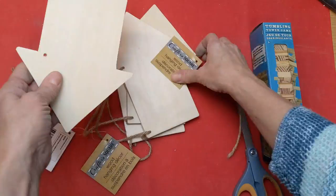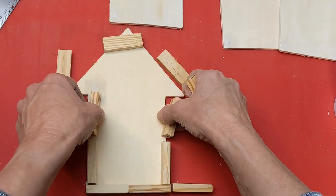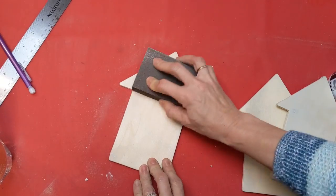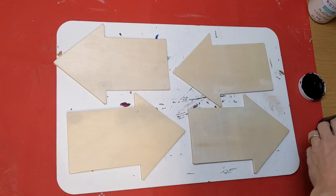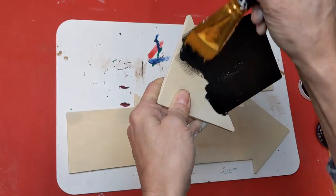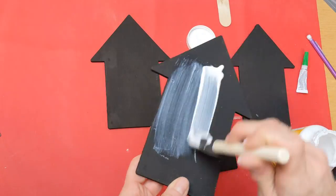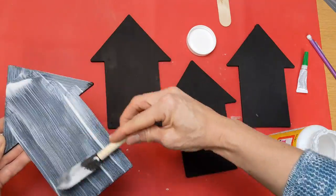Now moving on to the arrows, which are going to be houses. If you can find the wood houses, which I think are coming back out in stores, I would use four of those. Here I was trying to improvise with Dollar Tree arrows, and my idea was to frame them out with the tumbling tower blocks, but I just didn't like how it was looking. So instead I just filled in the holes from the hanger and sanded it down — these are going to be my four houses. I'm going to give them a coat of Waverly Chalk Paint in ink on the front and all of the edges, then a coat of Matte Finish Mod Podge to even out the tone and make it easier to write letters with a paint marker so it won't soak in as much into the wood.